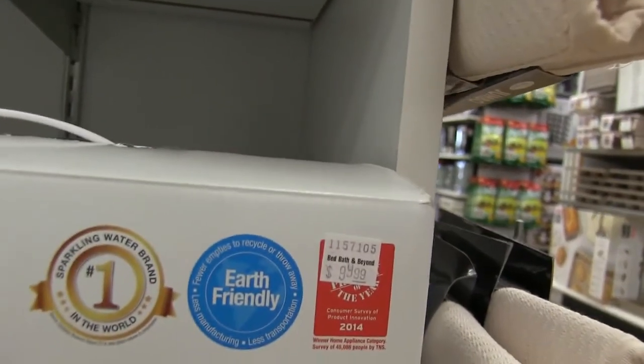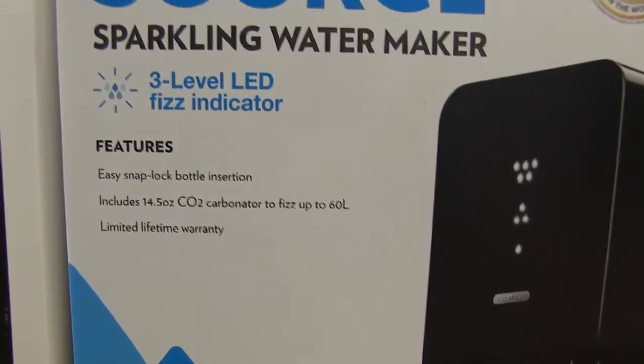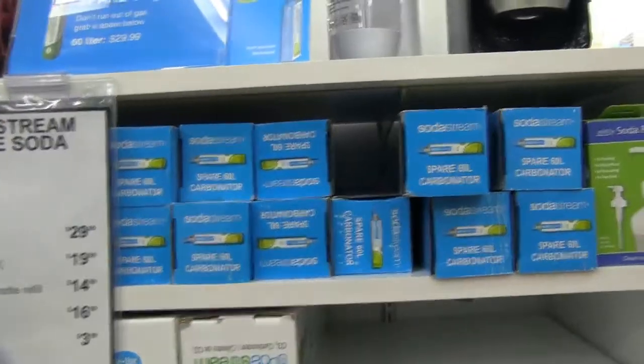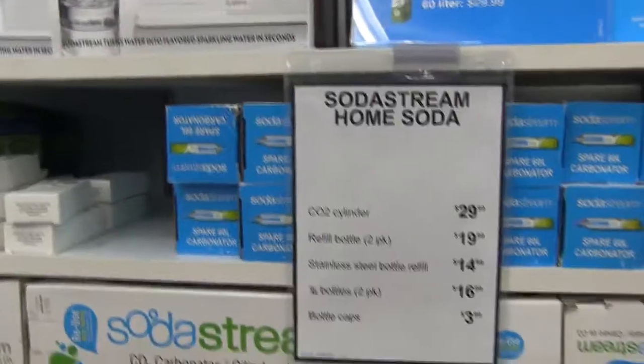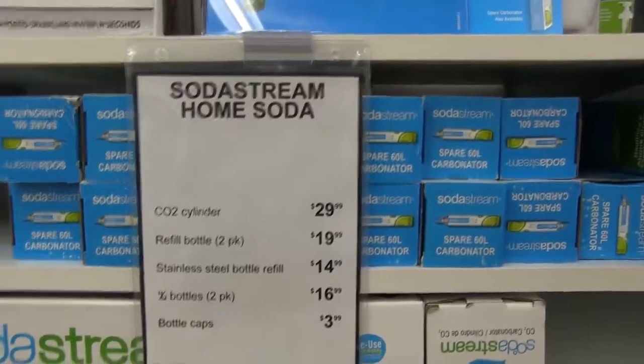It's easy to insert. Simple carbonation. A three-level carbonation indicator. You can create great tasting sparkling water, choosing from delicious, better, or just the way you like it.